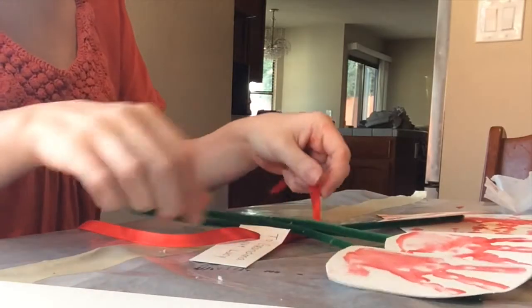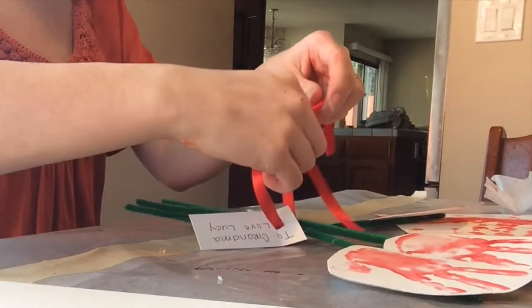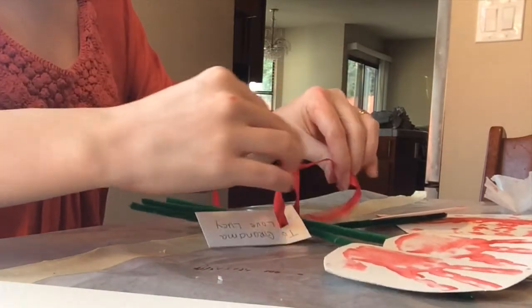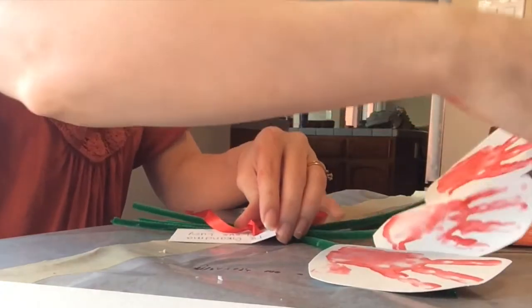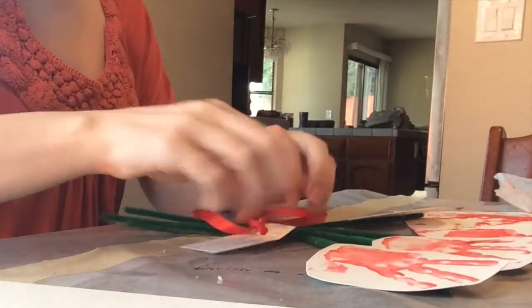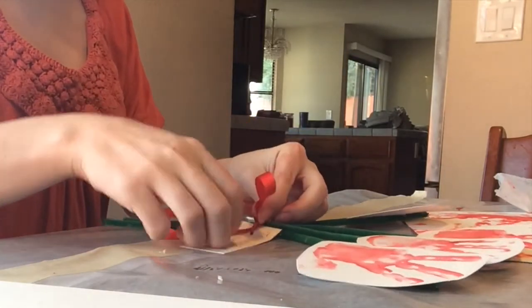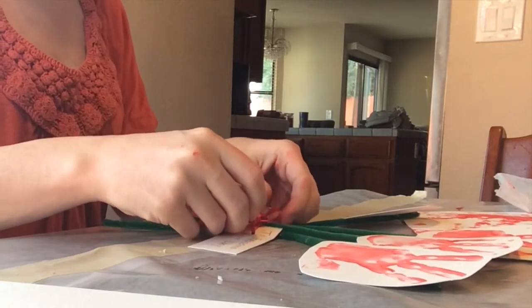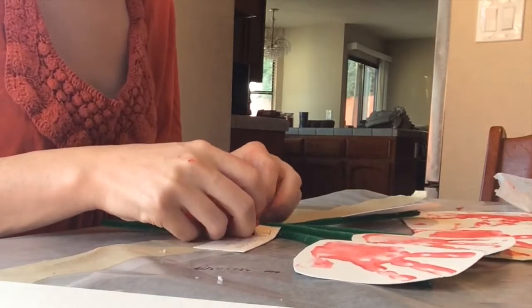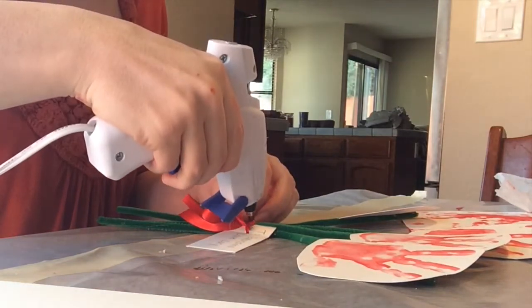I just bundled four handprints together. I made a little card using the same paper I used to make the handprints and the red ribbon, and tied it together and kind of positioned them. Sometimes I bent the pipe cleaner to make it so you can see every handprint, then tied a pretty little bow. I did one little dot of hot glue in the center before I completely tightened the bow, just to make sure it stayed together and didn't come untied.